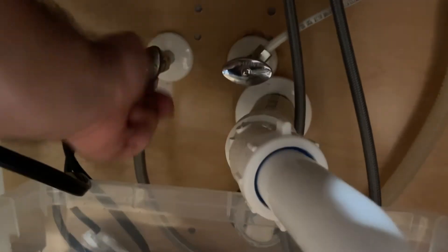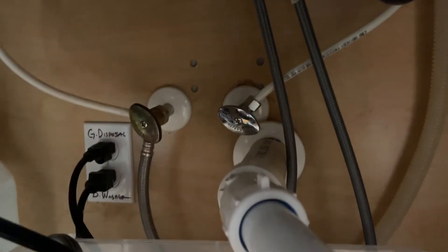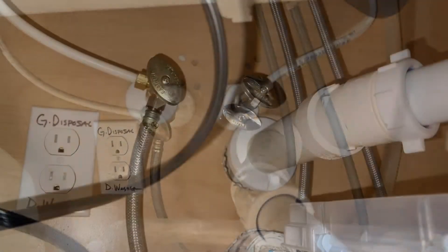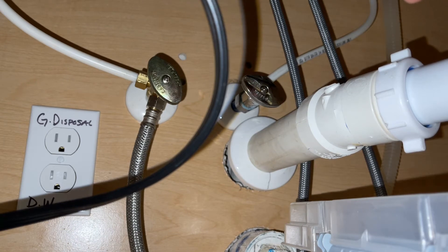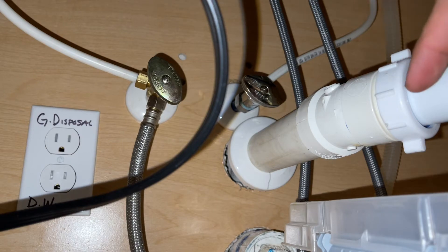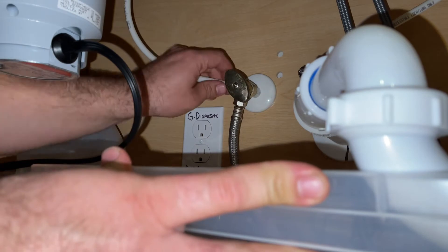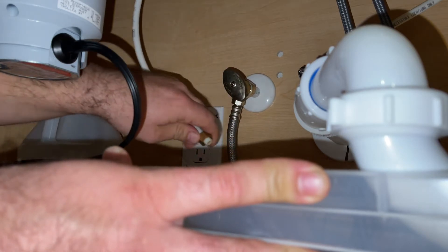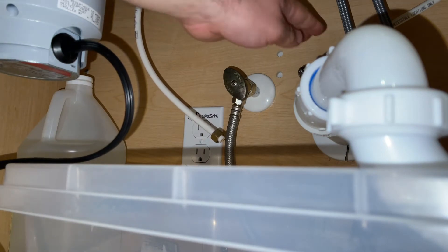Getting ready to install it — first order of business, we're going to shut off the hot and cold water lines. For the outlet here I'm just going to unplug those to get them out of the way. First order of business is to get the hot and cold water lines off and get these out of the way so we can remove the old faucet from the sink. We're just going to undo that line — these typically are not wrenched on very tight to begin with. Once you get it removed, you can just hold it down to clear any residual water out.